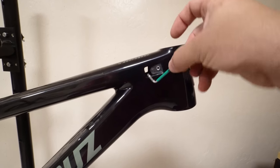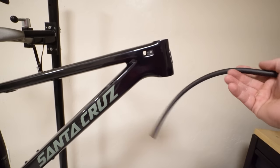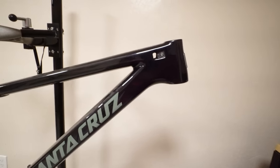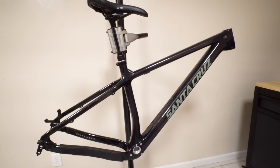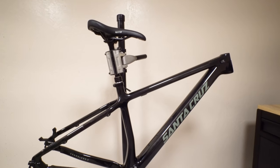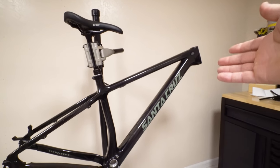The cable ports are just holes. There's no guides in there, no tubes in there. They provide you with foam that you wrap around your cables so when it bounces around in there you don't hear it — it deadens the sound. For some companies that's to be expected, but I expect more from Santa Cruz. On their full suspension carbon frames, they have a tube that runs the whole way, which makes it really easy to fish and completely silent. So I'm curious why they wouldn't do it on this as well. This is uncharacteristic of Santa Cruz.